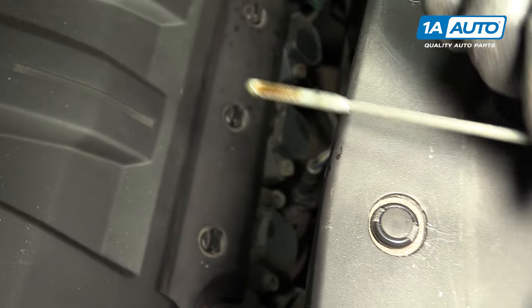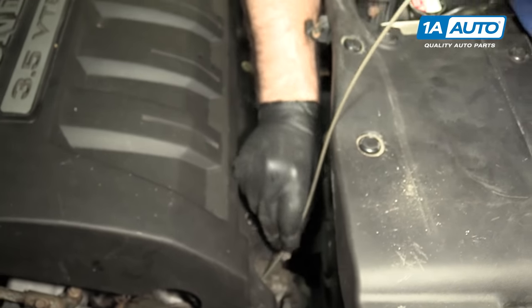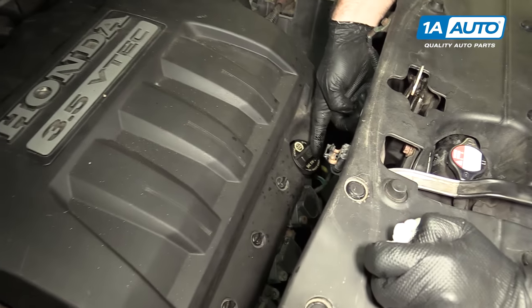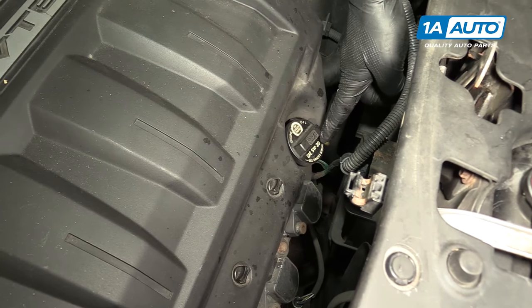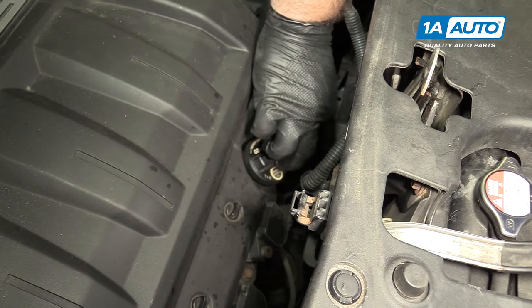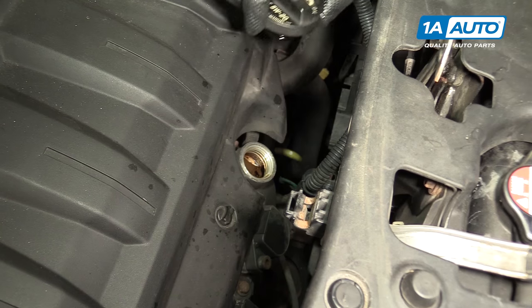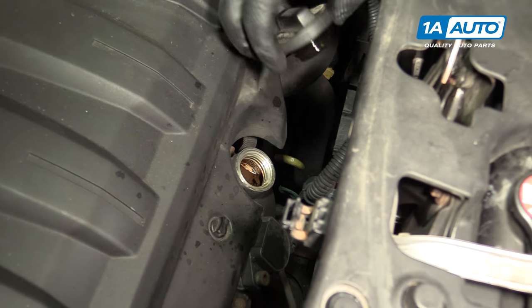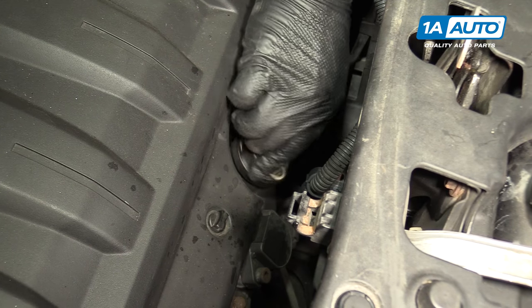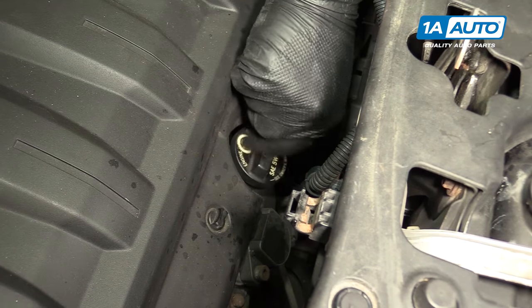If you need to add oil, replace your dipstick first, then remove this cap here — it tells you the weight that it takes. Put your funnel in here and add your oil until it reaches the top fill mark on the dipstick.